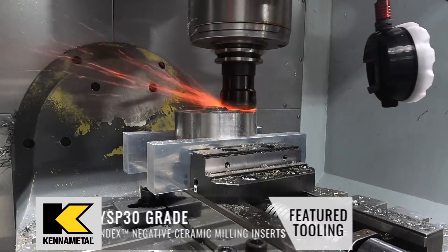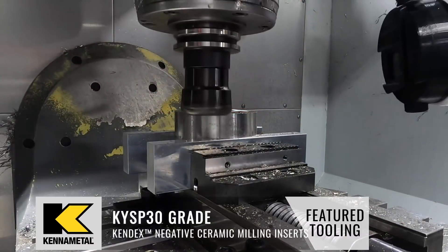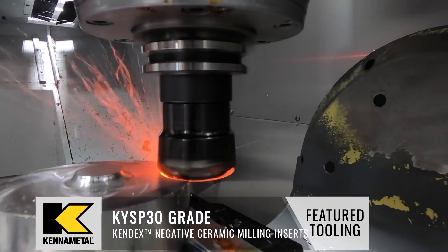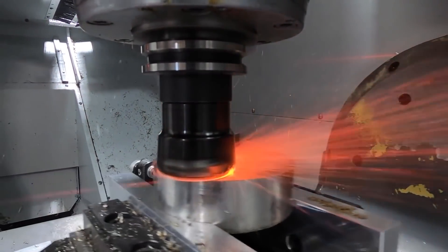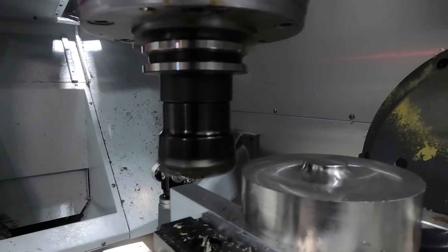If you have taken the time to do your research, and you're using the benefit of starting somewhere around the manufacturer's recommended speeds and feeds, and you have a good rigid setup, chances are you aren't too far off from where you need to be. And even if something was off, the feed rate is going to have the second least impact on tool life — the least being depth of cut.